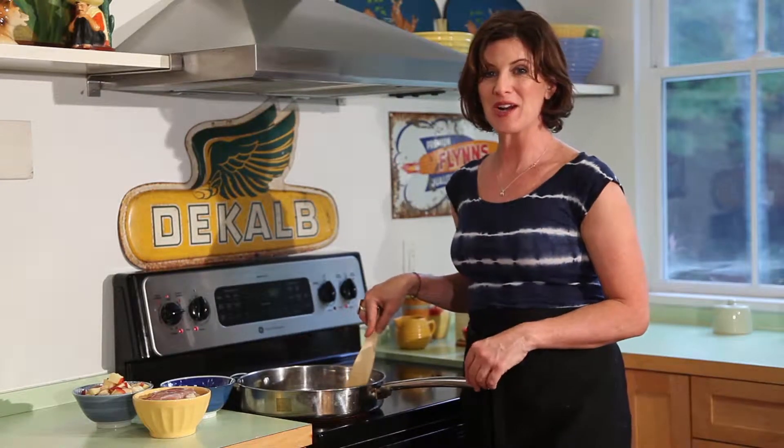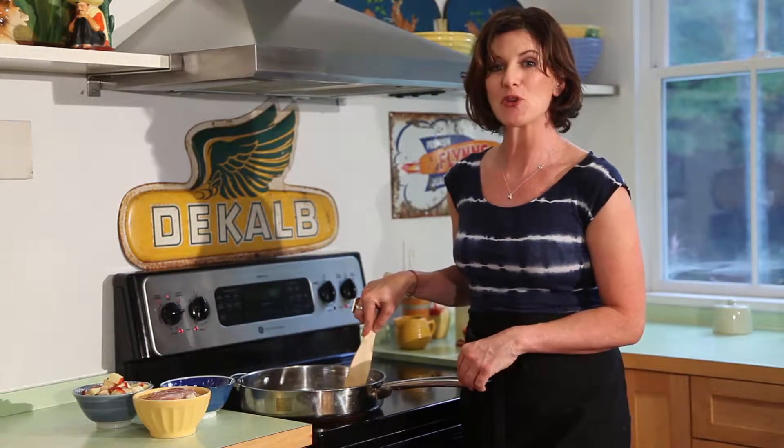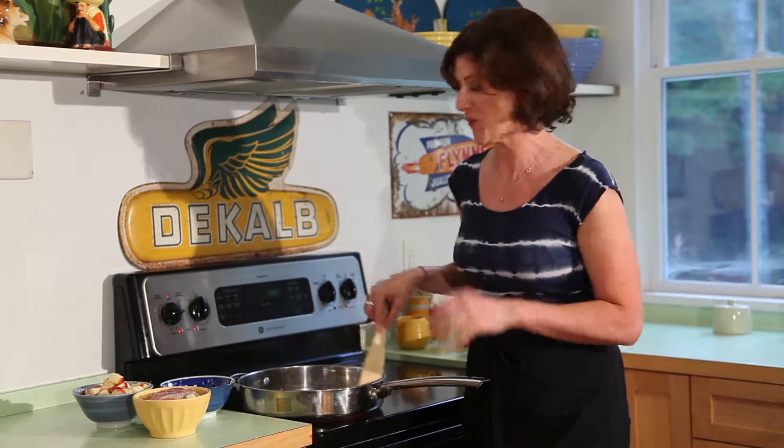Hi, I'm Cece Carmichael with Swellfood.com, and I'm going to show you a recipe for chicken with apples and prunes. Great recipe.